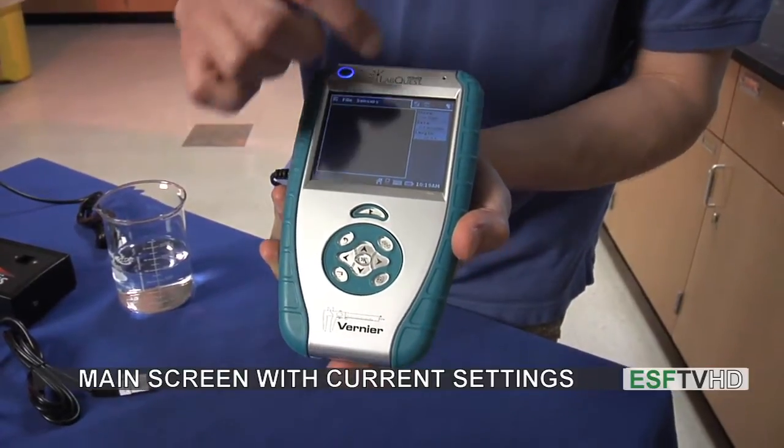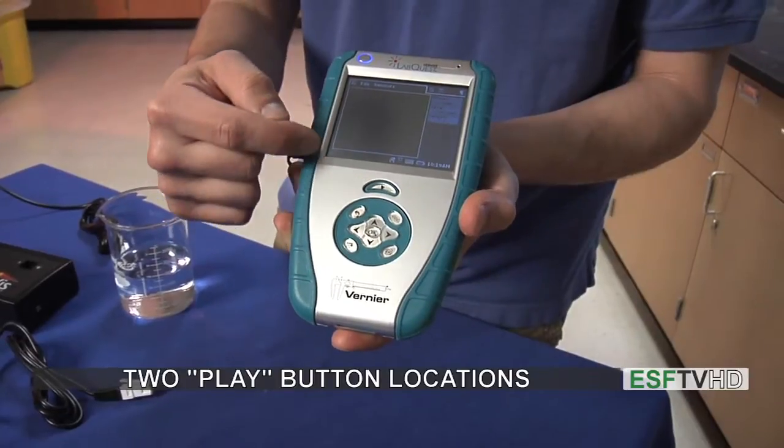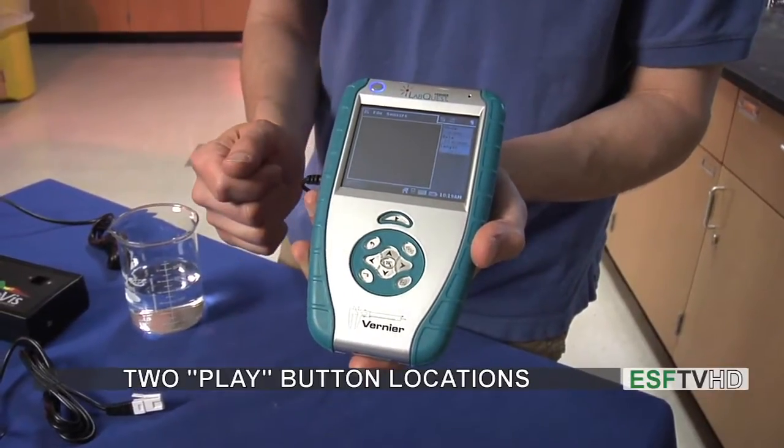We'll have some information about what kind of measurements we're going to take. We also have a play button over here which starts our experiment, and we also have a play button on the device itself which we can touch to look at the experiment.